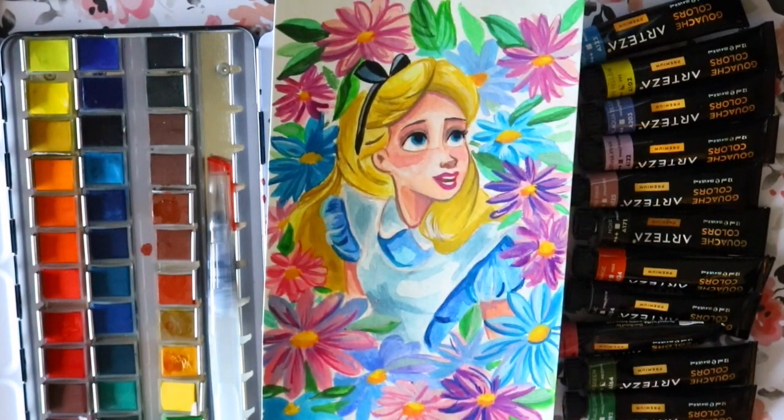I hope all that advice made sense — it's hard to explain until you sit down and actually try merging these two mediums. Whether you pick watercolor, gouache, or both, it's all about trial and error and just practicing. If you want your own Arteza 36 watercolor pan set or these beautiful 60 gouache colors, I'll put the links down in the description box. These art supplies are really awesome — the cream of the crop — and I don't plan on using any other brands anytime soon. Hope you guys have a wonderful day and we'll see you later!